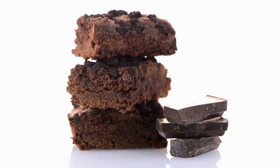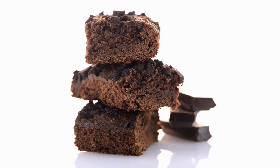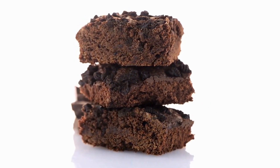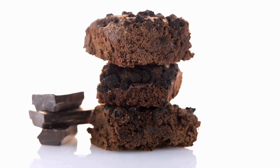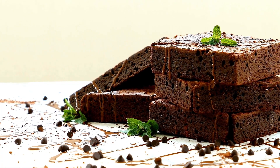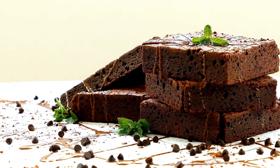Step 7: Cool and slice. Allow the brownies to cool completely before slicing into squares. Serve and enjoy these decadent chocolate marshmallow sheet brownies — a delightful combination of rich chocolate, gooey marshmallows, and sweet frosting, a perfect treat for chocolate lovers.